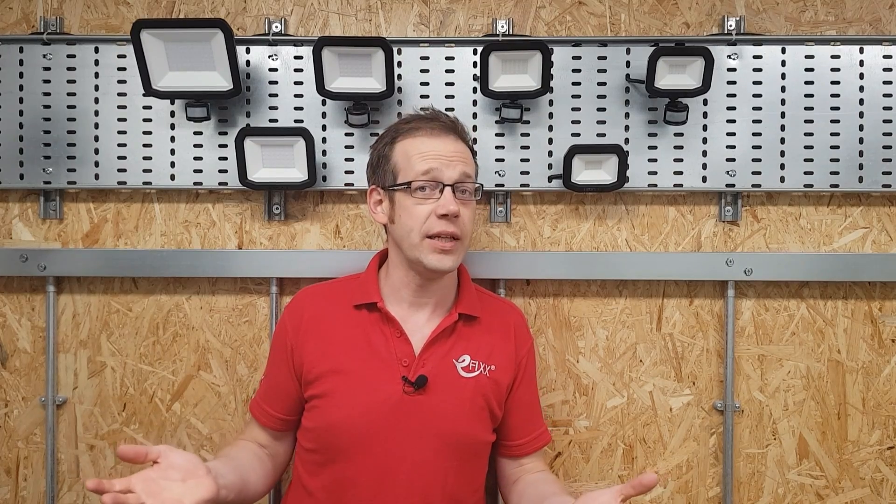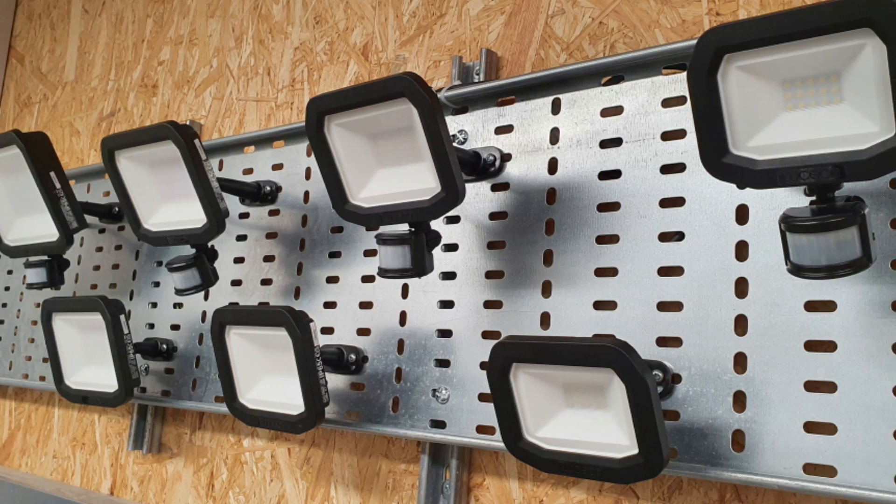LED floodlights have become something of a commodity product in recent years, and it can become quite tricky for a manufacturer to get their own version to stand out in a crowd. So how have Luceco tackled this challenge? Well, partly by listening to feedback from installers and then incorporating these suggestions for improvements into their relaunched Castra floods, but also by rethinking the installation and adjustment process, thus making these floods far more appropriate for domestic use.